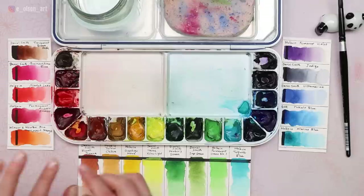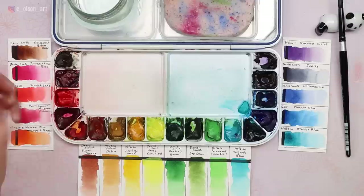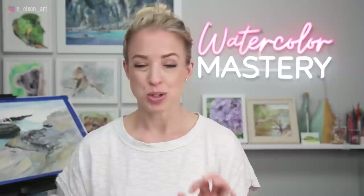For my warm and cool reds, I have Scarlet Lake for my warm primary red, which leans a little more towards the orange or yellow side of the color wheel. I actually have two cool reds: Quinacridone Rose and Permanent Alizarin Crimson, which lean more purple or towards the blue side. For my blue primaries, I have Ultramarine Blue and Phthalo Blue representing my warm and cool.